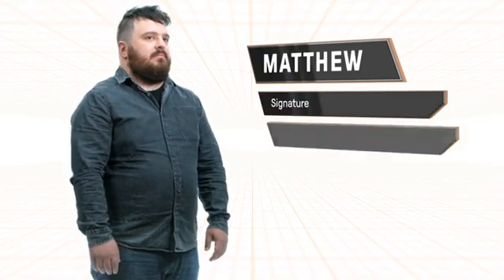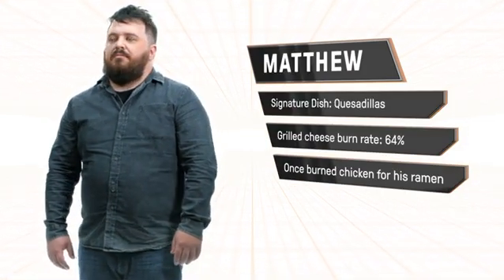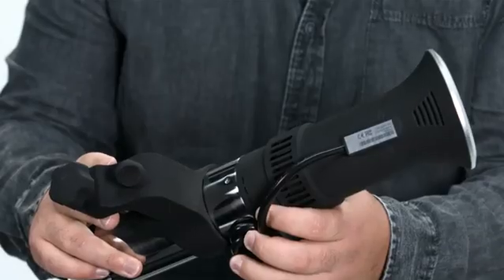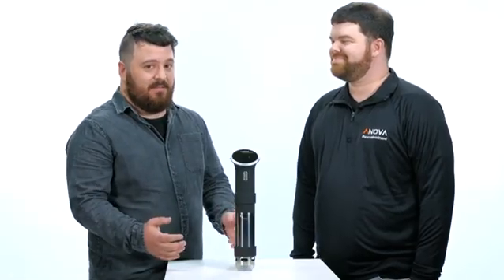Hi, I'm Matt. I'm really excited to try the ANOVA Precision Cooker. I haven't cooked sous vide before, but I can't wait to give it a shot. All right, you've got the wand, you've got the clamp, and we're ready to go. Before I get started, I had a couple questions, but thankfully I have Bill Clark from ANOVA here to answer them for me.